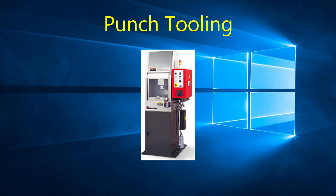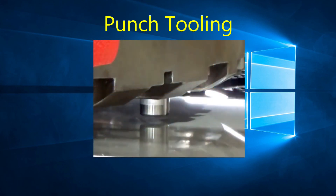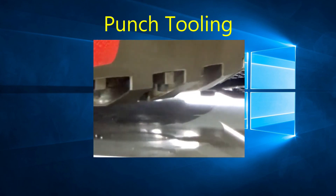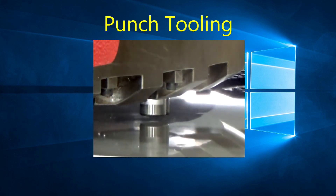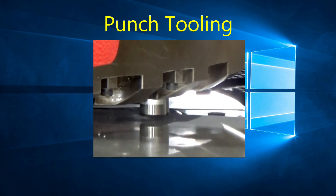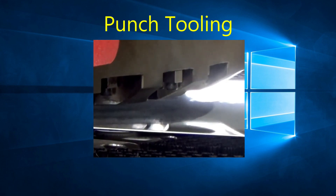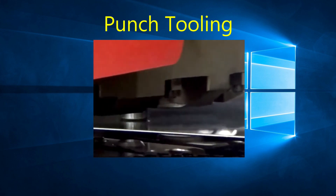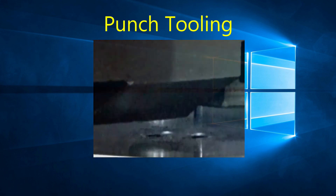A dull punch or die will not only result in burrs on our parts, but will also increase the tonnage required to punch the material. High-speed punching can cause excessive heat for the punch, which may soften the punch material — if this happens, the punch will wear much quicker than normal. Make sure tooling is always properly lubricated. Use air blow tooling if your machine is equipped with the air blow system, as it will keep the tool lubricated continuously to provide a longer life.